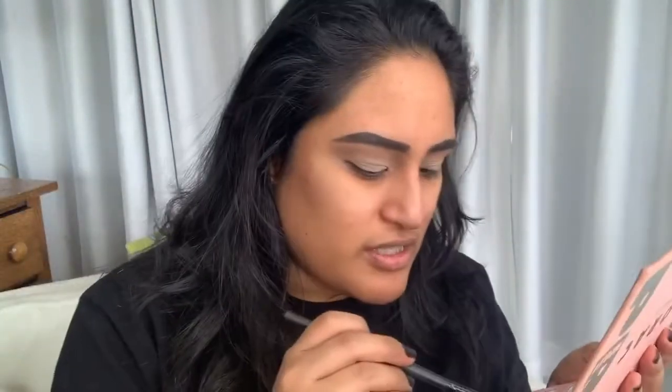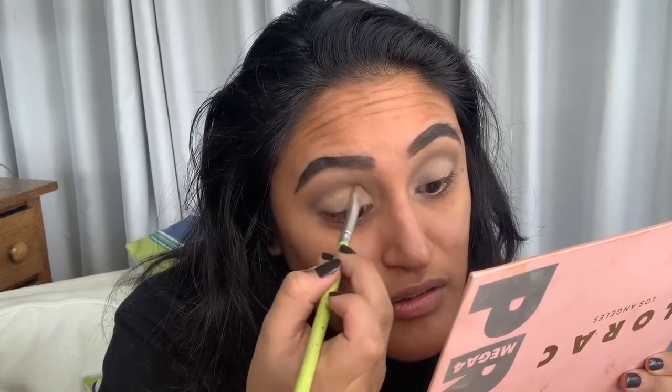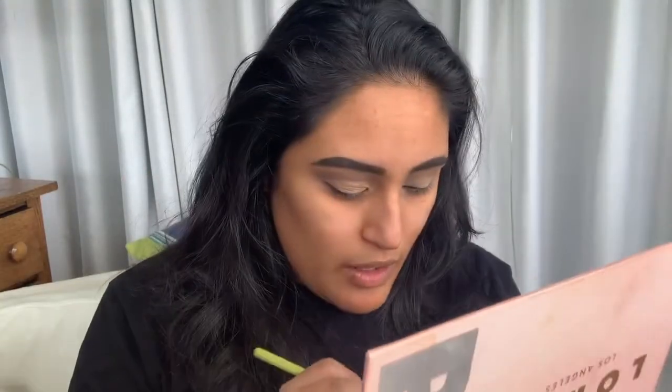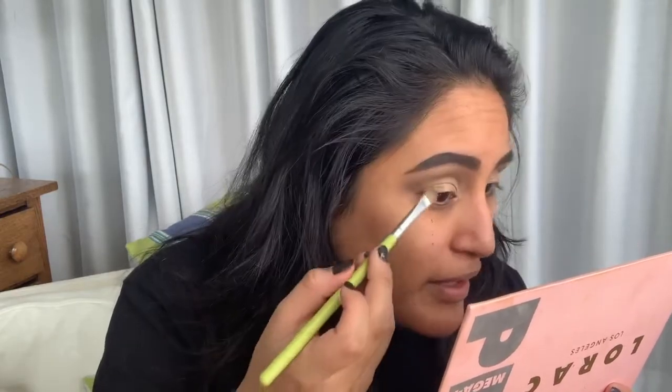Next we're going to take Cedar because I like it — I do smoky everything. We're just going to take a little Cedar and throw that right into the crease and blend it good. Now I'm going to take Honey, which is a pretty neutral shade, and throw that on my lid, on my inner lid. These come out really, really nice with the brush — you don't even need Fix Plus, in my opinion. But I like Fix Plus. I like that extra sparkle. Now taking Copper Pearl — it's a little darker. This one had a lot of fallout; maybe I went a little bit crazy in there.